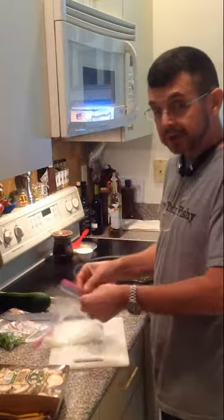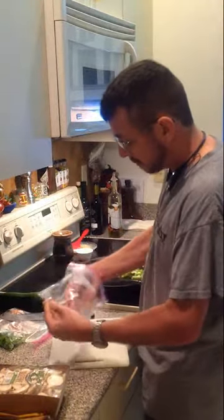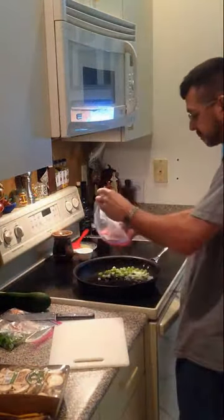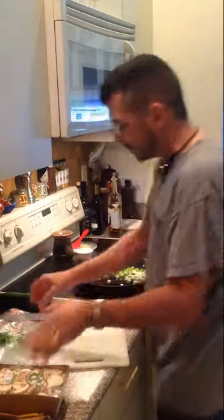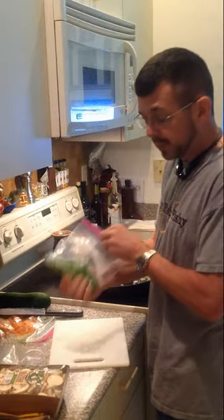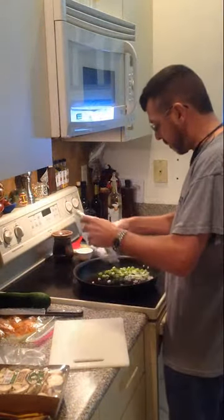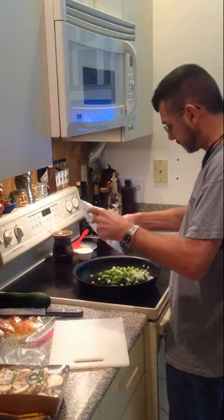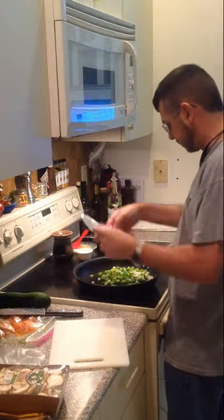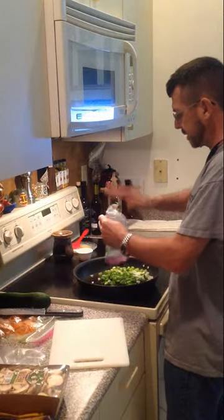This here is some chopped onion that I have from before. A little bit of chopped onion — put that in there. These are green peppers, chopped up green peppers. Put them all in there. Enough to make another batch anyway.